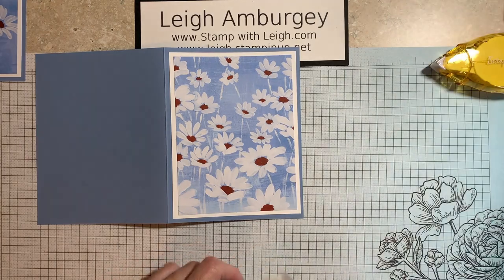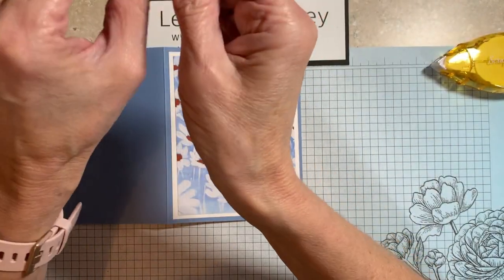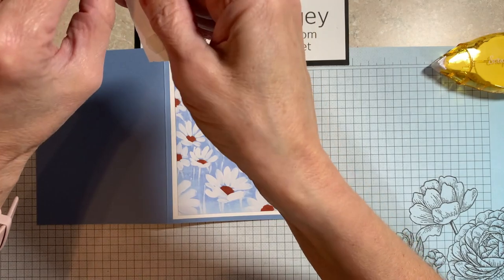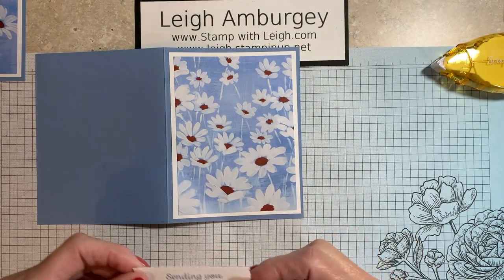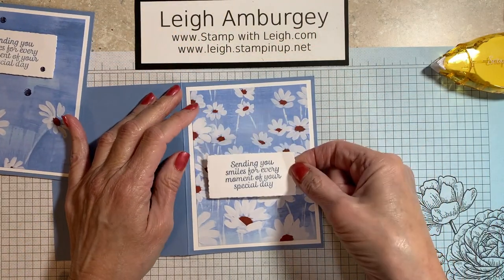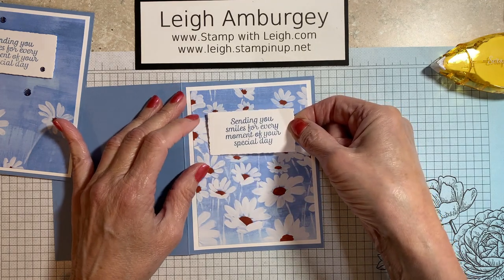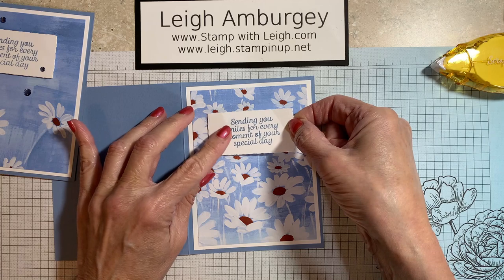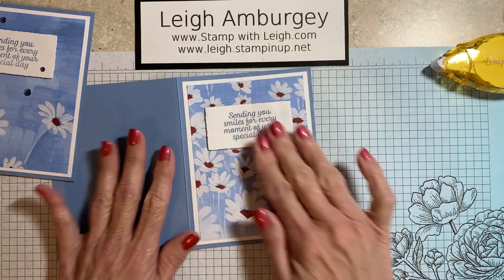So I have dimensionals on the back of my greeting. Remove the backing. On this one it was more near the top. Let's kind of see because this has a whole bunch of daisies on it. Yeah, I think I'm going to stick this one right in the middle.